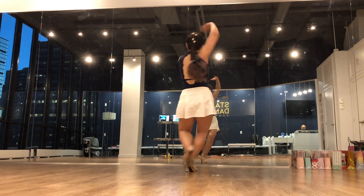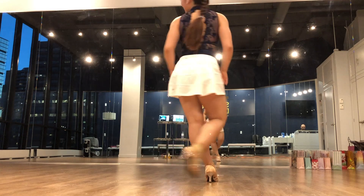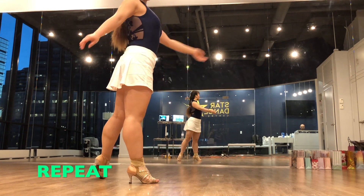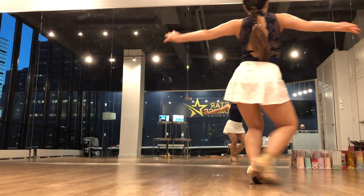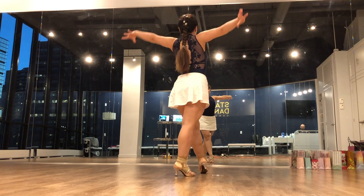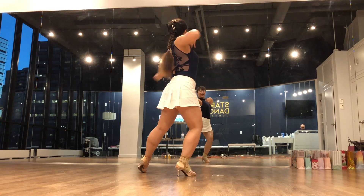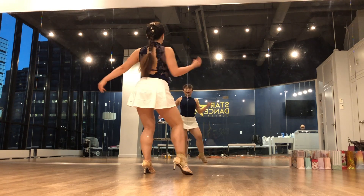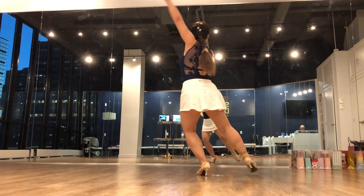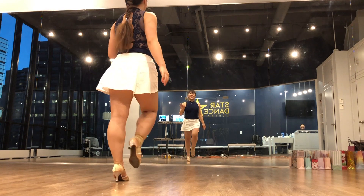One, two, three, four. Then we're continuing. Force that back and face it. Let's try it one more time. Five, six, seven, eight. One, two, three, four. Five, six, seven, eight. Up. Two, three, down. Up. And five, six, seven, eight. One, two, six, seven, eight. One, two, three, four. Back, four, seven, eight.